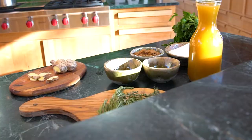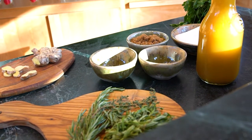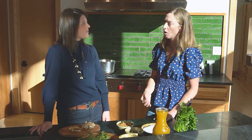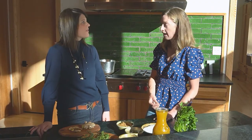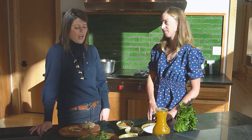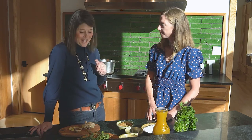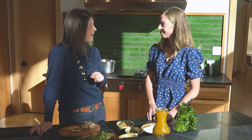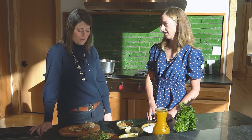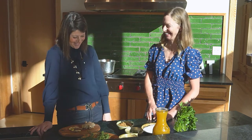So we have rosemary, we have some tarragon, we have thyme. Other holiday-related herbs are sage, oregano, and rosemary — those are some go-to's if you're looking for those holiday flavors. I have been using an AeroGarden, and our particular one has oregano, rosemary, and sage. So I would probably go with those — you're ready to brine and you didn't even know it!